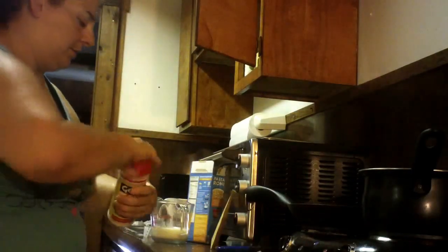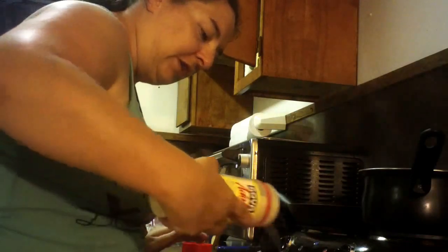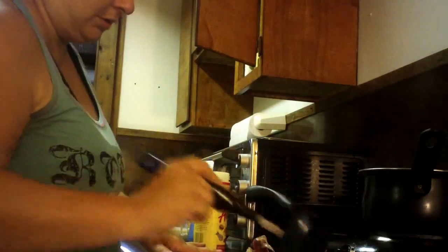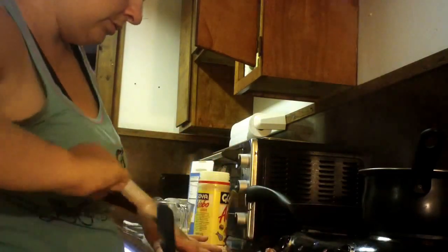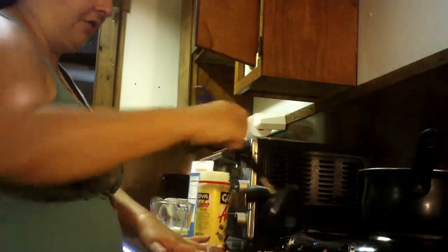The only thing I'm going to put on these steaks right now is adobo — just a little bit. I don't want to overkill the flavor or the taste. I'm not even going to put it on the other side; I'm just going to mix it together.